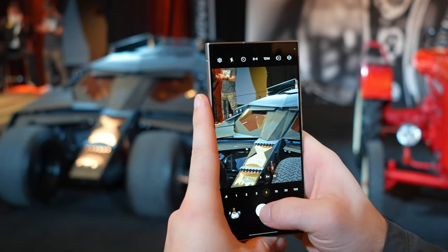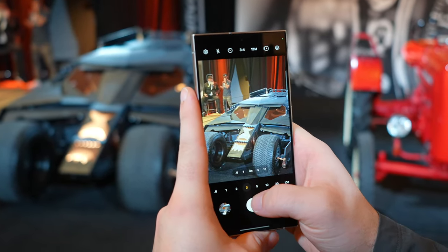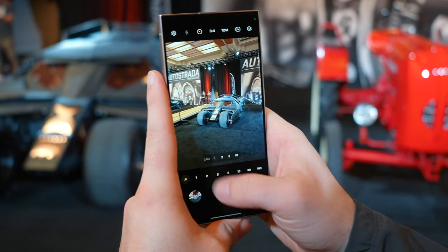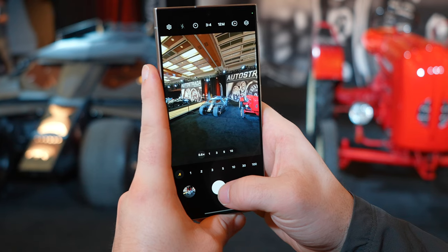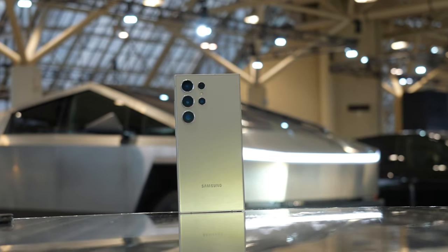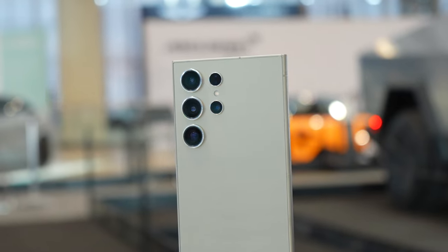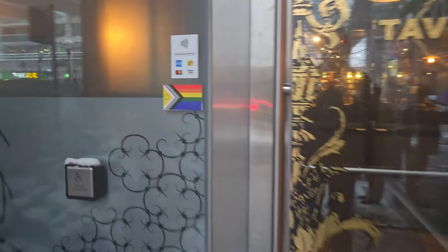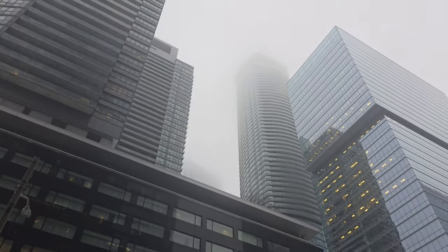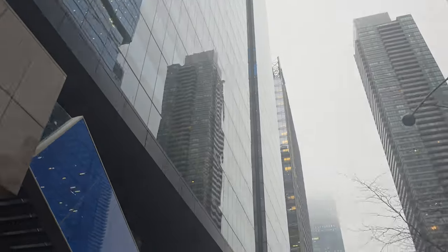I also caught the Batmobile from the Dark Knight series, which was awesome — just a replica, but still such a nostalgic moment. I tested out the zoom range and captured 5x, 1x, and ultra-wide photos, and having that kind of versatility was really handy since you couldn't get that close to the car. As the auto show closed up it was time to grab a bite to eat — stopped in at one of my favorite restaurants for pizza, and then of course it started to snow because it's February in Canada.